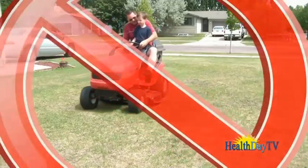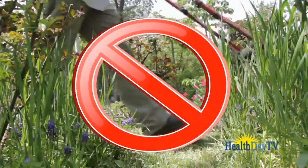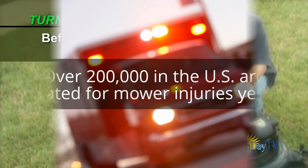Don't let young children ride along if you're using a riding mower. Don't mow backward or in reverse, especially if you can't see what's behind you. If you're on a hill, travel up and down, not sideways. And always turn off the mower before emptying the grass bag.